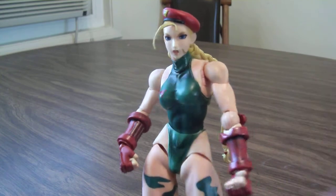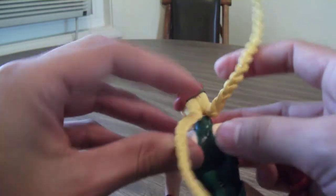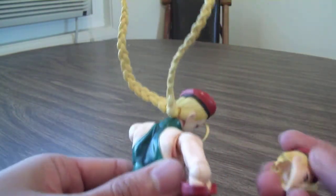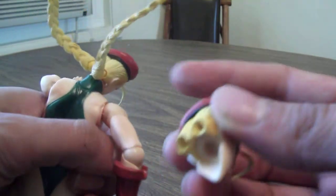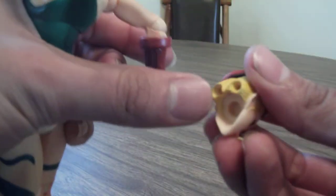What's cool about the alternate head is the hair is actually articulated, so you can move the hair around to give the idea that she's in the air fighting. To change heads, just take the little pegs out and put them into the other head. That's a really cool feature they did on that figure.